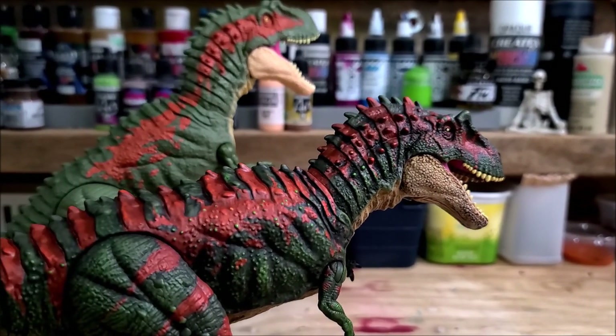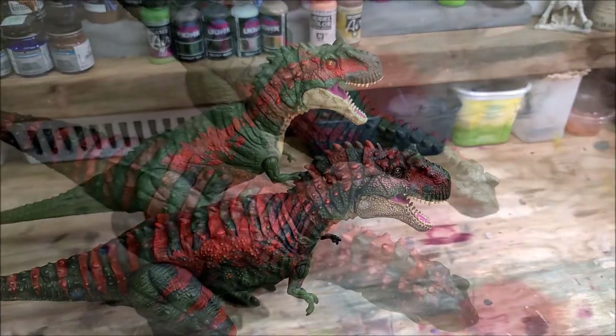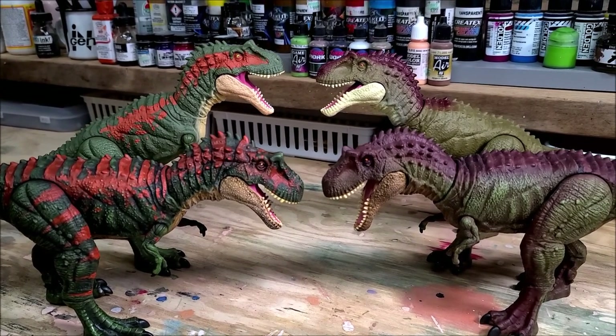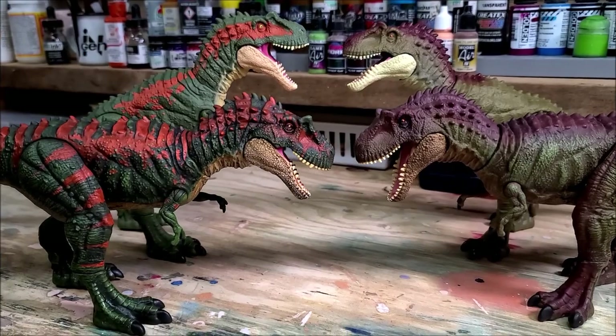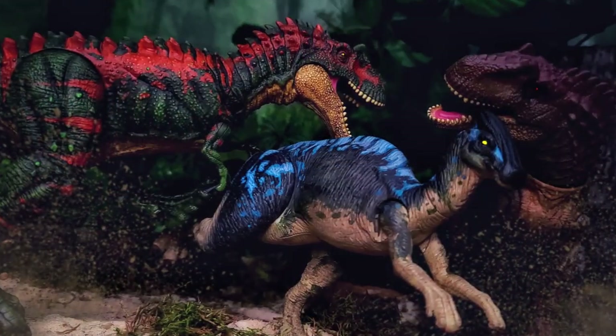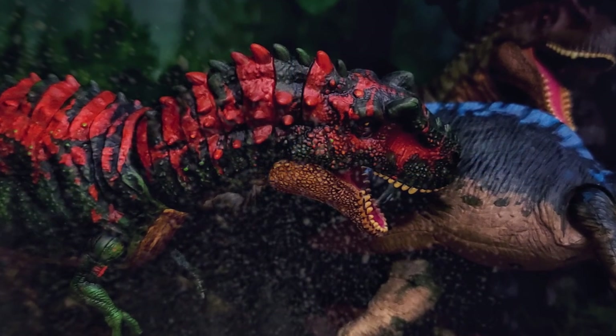I hope you guys really enjoyed this video and found the information useful and inspiring. If you want to check out the Sarcosuchus video, it'll be at the end of this video — same type of painting process, super easy, no airbrush required. You guys can achieve really cool-looking paint modifications on your figures. For more Jurassic Park related content, you guys know where to find me — links will be in the description box below. Take care and I'll see you in the next video.